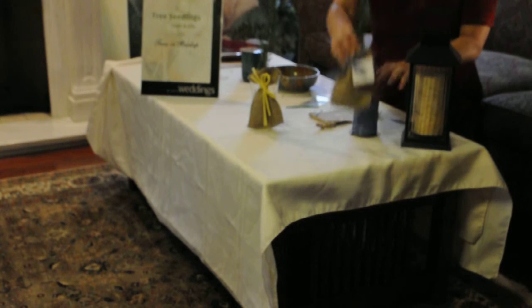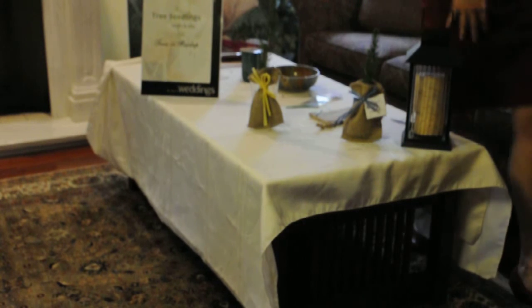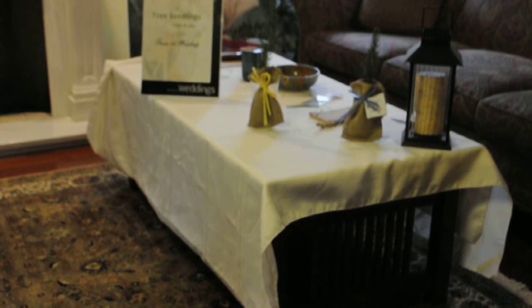You're all set with your seedlings in burlap. They last about a week without anything, but we do encourage your guests to plant them right away into the ground.